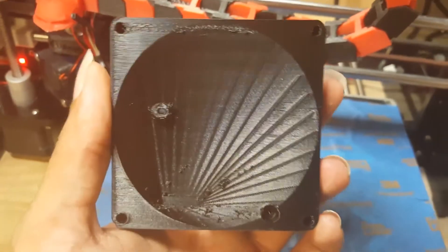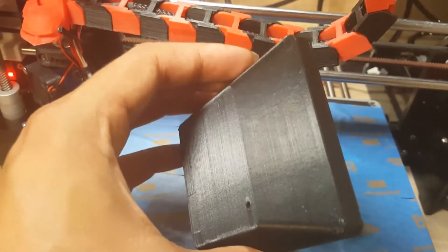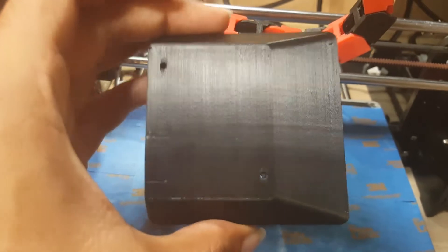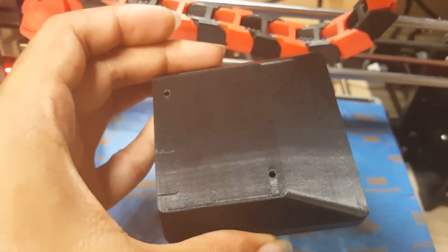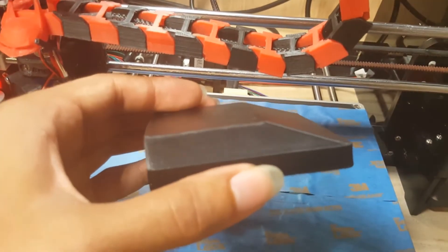But yeah, I hope you liked the video. Like, subscribe, let me know what you guys think about this. This is really, really nice. You can see the back hardly has any imperfections whatsoever — look at that shine. This is ABS plastic.